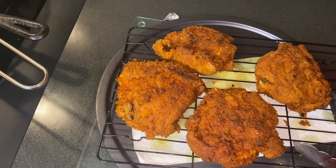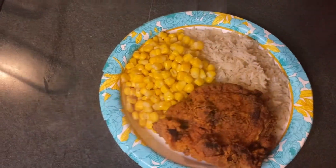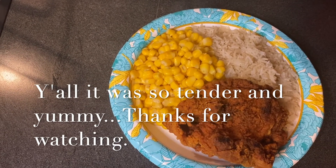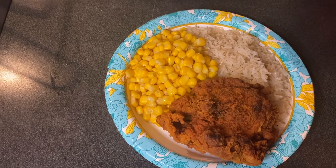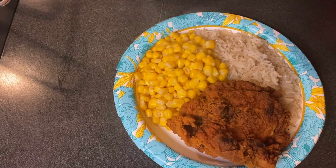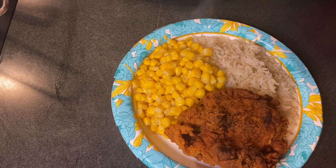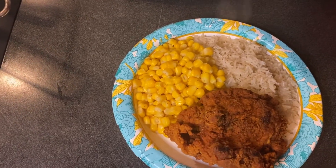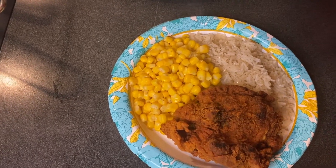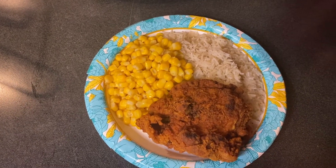This is it and I can't wait to dig in — I'll tell you how it was. Here's the plate: leftover rice, some organic corn, and a piece of fried chicken. Thank you for stopping by — I'd love to see you come again. Please cook easy, simple meals with me. Until we meet again, assalamu alaikum, have a great day, bon appétit. All the information is in the description below. Don't forget to like, share, and subscribe — have a good weekend, take care of yourselves, bye-bye.